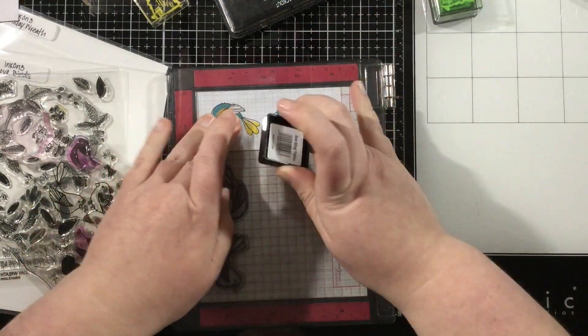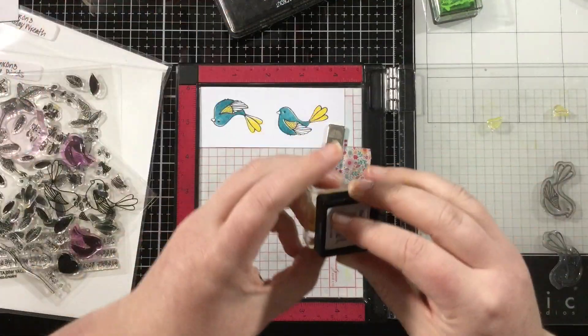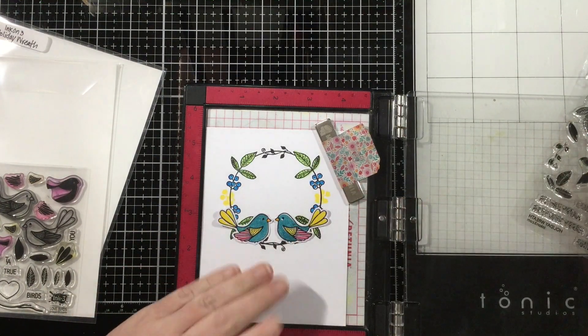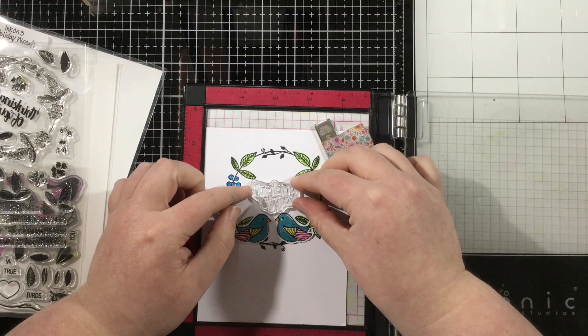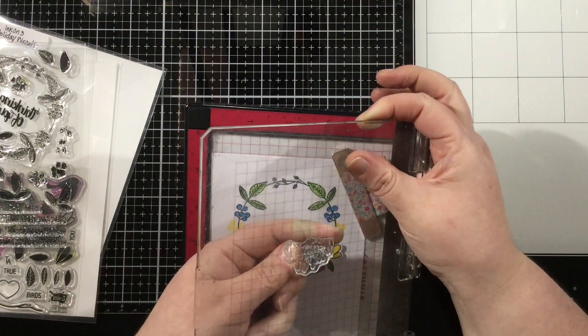I'm filling in the rest of the birds here. I used the top portion of my Misti to stamp part of the wing and the tails of the birds because I wanted to use that Bee Sting Yellow, but I wanted to stamp that a couple of times to really saturate that yellow color. And then I used a little bit of Sweet Petunia Pink on the tips of their wings.